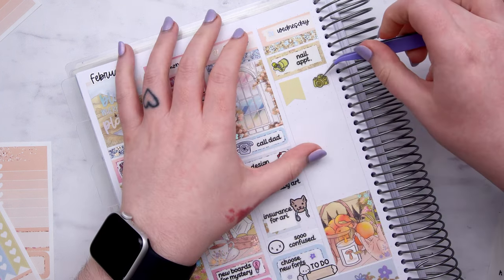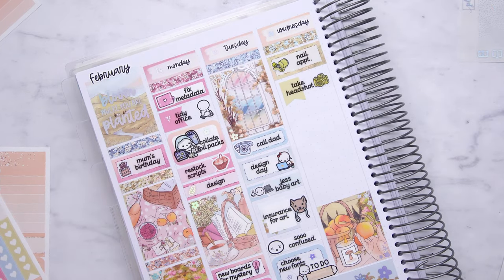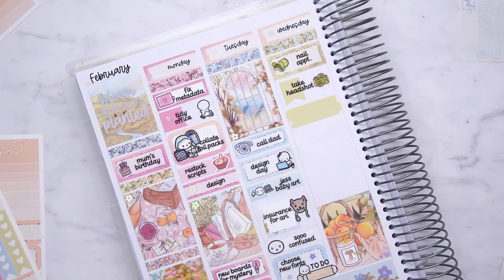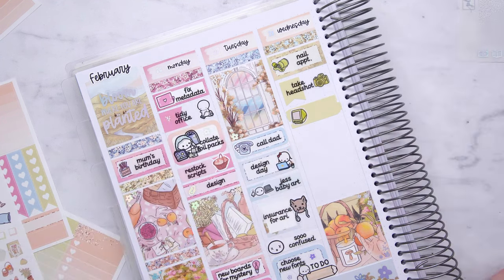On Wednesday, I had my nail appointment, which is weird because I don't normally have nail appointments on Wednesdays. The week after this was the week that Sophie came to film for her uni dissertation — she asked me if she could do a little documentary on Planner Face and I was like, that sounds like fun. So she came to do that the following week. I moved my nail appointment because I didn't want to have it when she was here, and I wanted to have nice nails when she was filming.